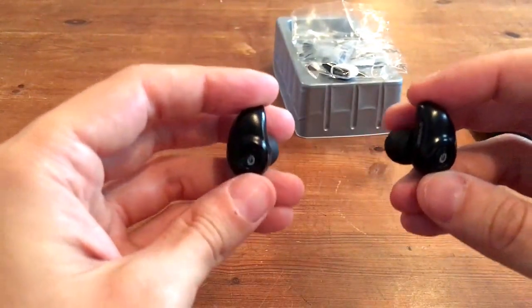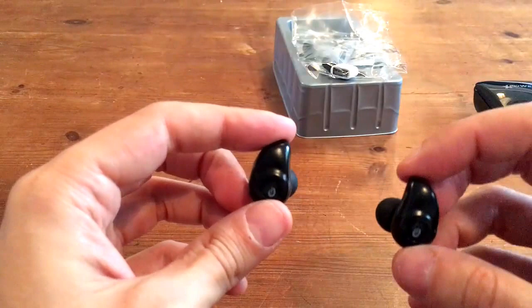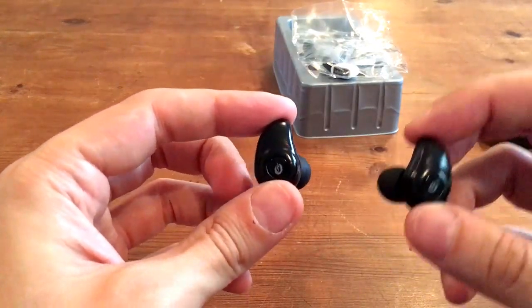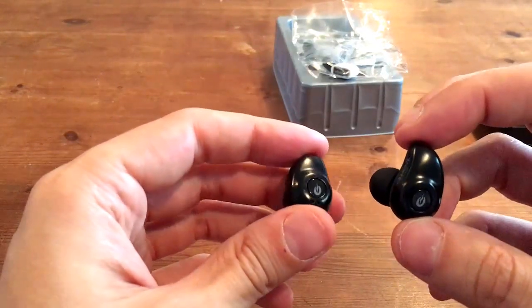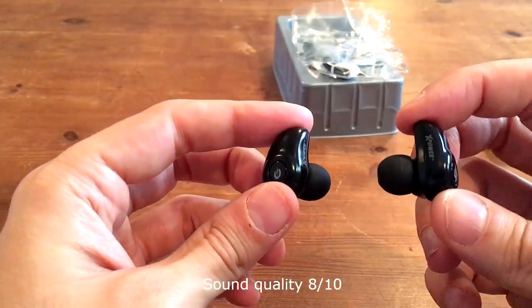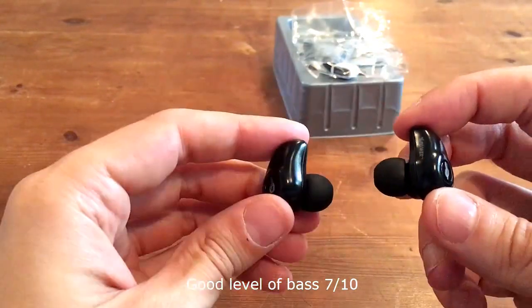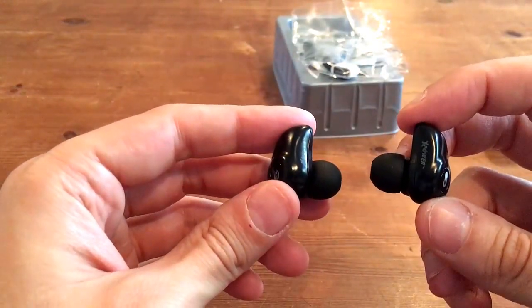I've had them now for two, maybe three weeks. Overall, I'm very, very happy with them. The most important thing is the sound quality, of course, and the sound quality is very good. They've got a good level of bass on them and the sound is very clear. I have absolutely no complaints about them at all.